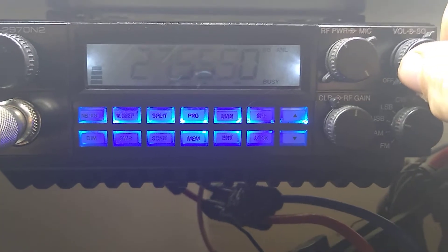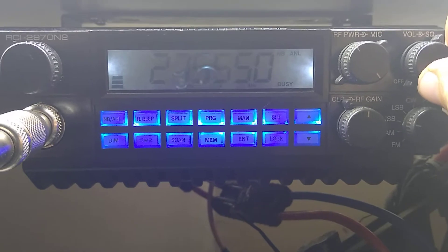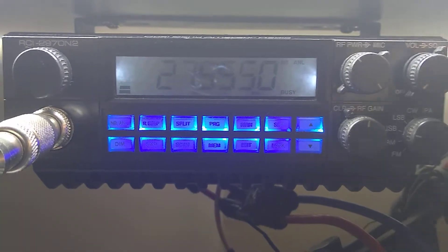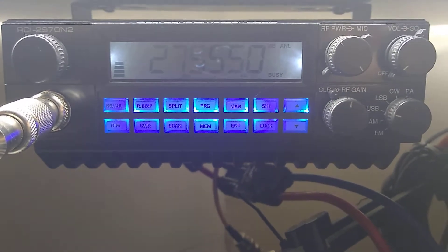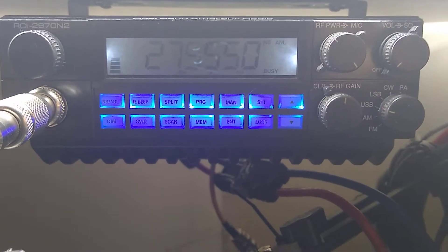I'm going to give you a demonstration of how you call QRZ on 27.555. This is the international call channel — you call out to other countries like Europe and Asia and places like that.